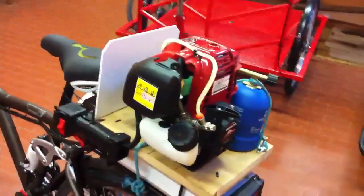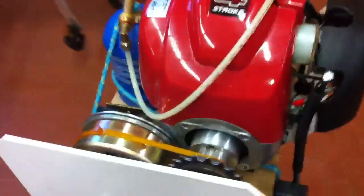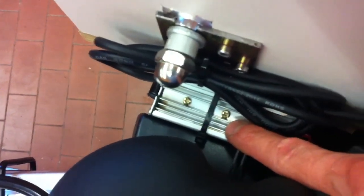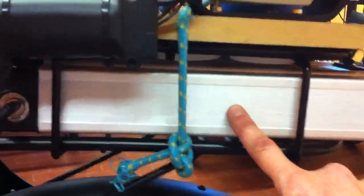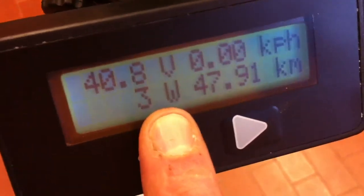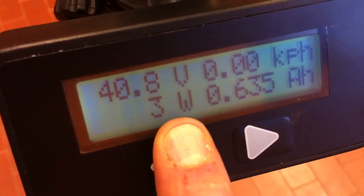This blue tank holds the propane. The engine is coupled with a three-phase alternator by belt, and this component here is the rectifier — the direct current goes to the battery and charges it. Switch on the electronics: this is my cycle analyst, and this is the power consumption — 3 watts. Now we can start the engine.